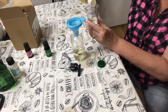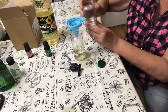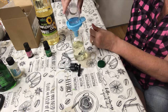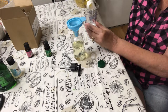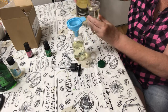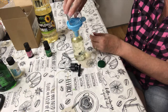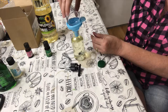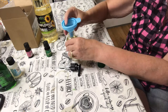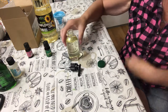Second ounce going in, and the last. You could probably add a little bit more, as you've seen from my first one — it has a little bit of room. But I'd rather be safe than sorry. That one filled up a little bit more, but it still has plenty of room for the pump.